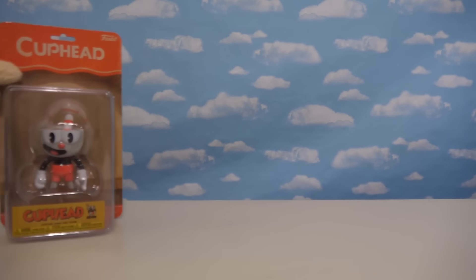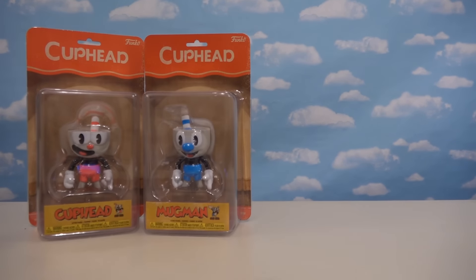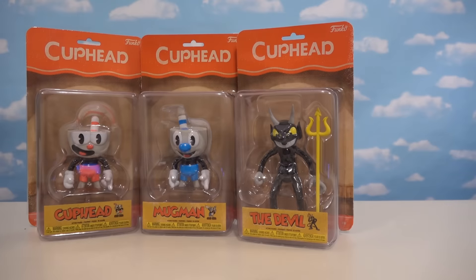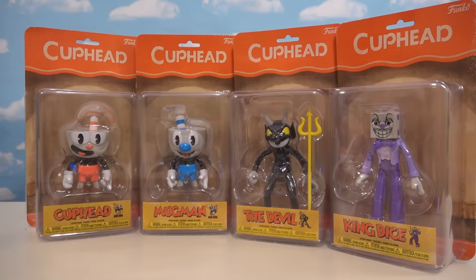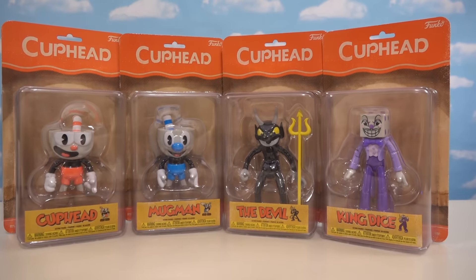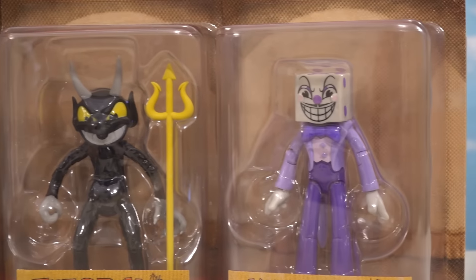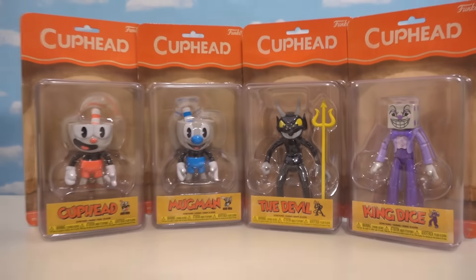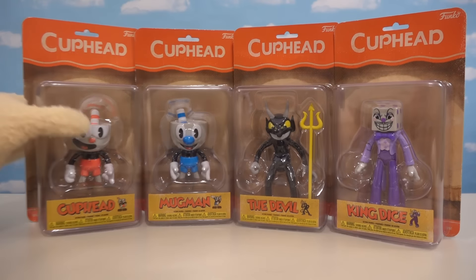That's cool! And not only do we get Articulated Figures of Cuphead, but they've actually made four in all! There's Mugman, there's the Devil, and there's also the enemy King Dice! Because you just have to have the enemies, because they're the best part of Cuphead! So there we go — the first series of this Articulated line! It looks like there's four figures in all to collect! I'm not sure if they're a GameStop exclusive, but that's the only place I've been able to find them, is at GameStop!